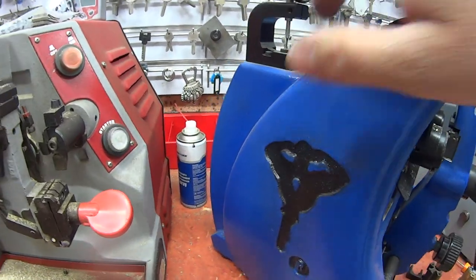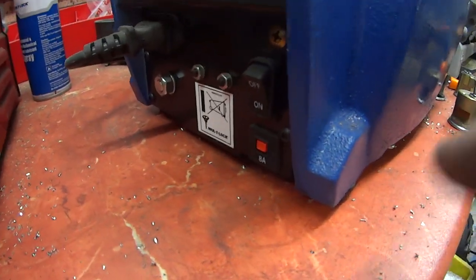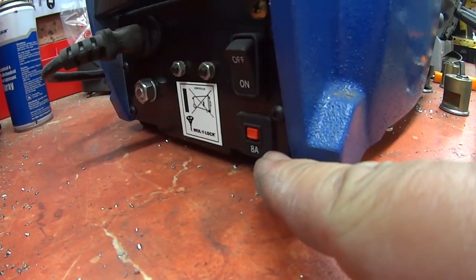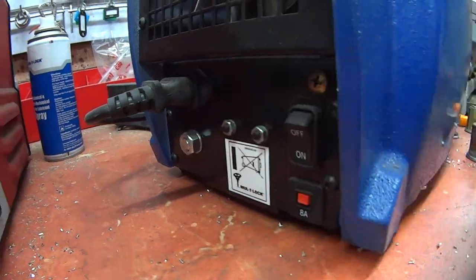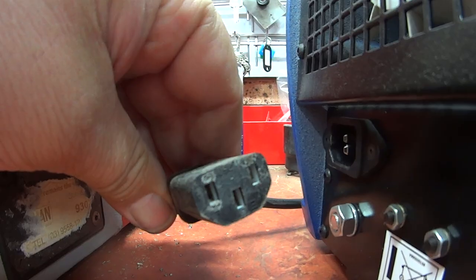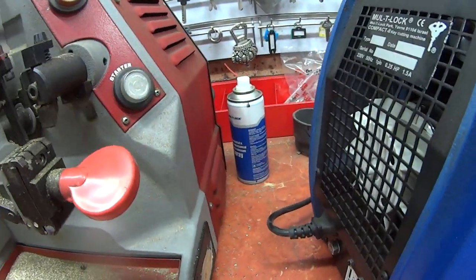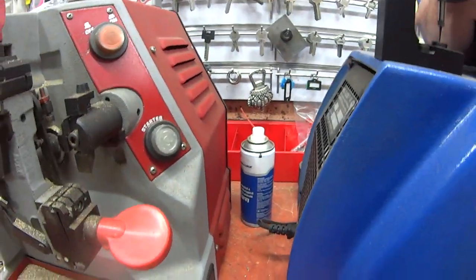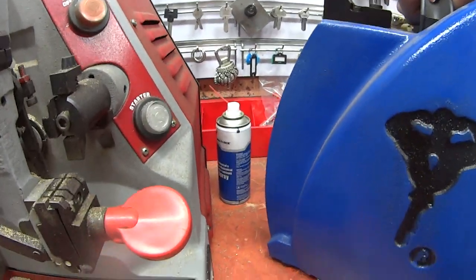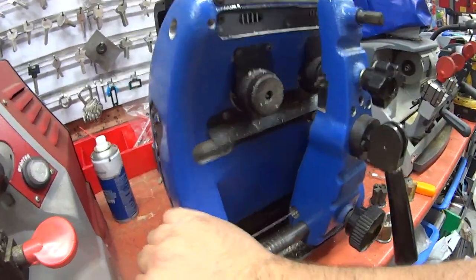Moving around the back of the machine, we have an 8-amp circuit breaker with on and off, and a standard kettle plug. Up the top there's a fan and it is exposed, so this area needs to be kept away from brass filings and kept as clean as possible — you do not want to suck brass filings into the machine.